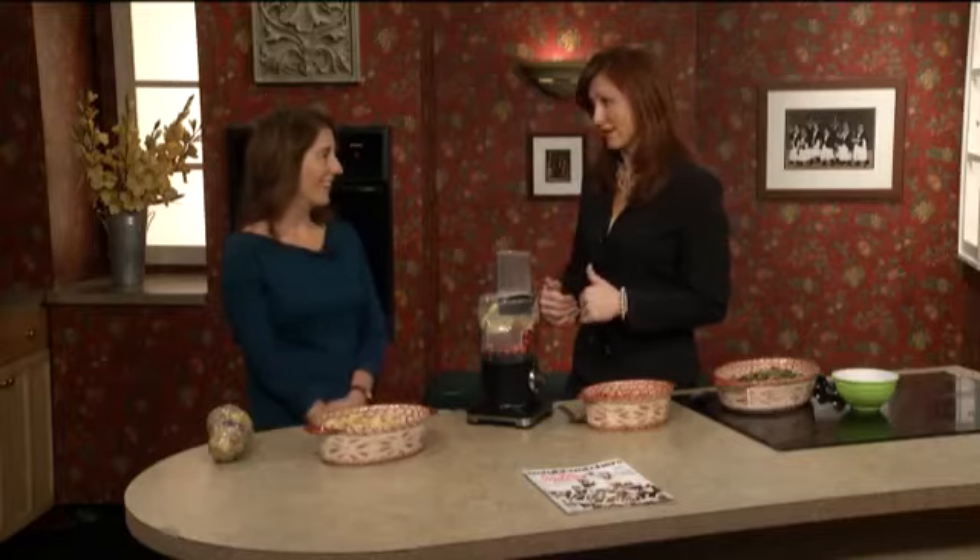The holiday season means get-togethers with family, friends, and of course food. But you don't have to forego your holiday favorites in the name of health. Lynn Pauley from Weight Watchers is here. I'm the one who cooks on Thanksgiving, so it's totally within my control.